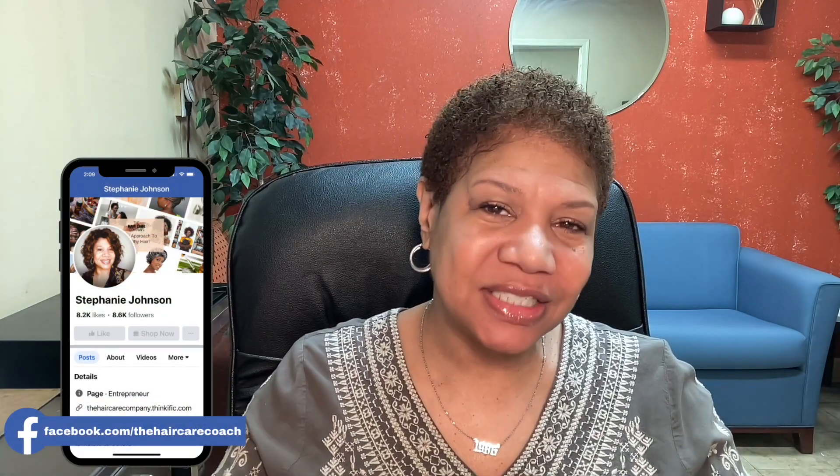I am Stephanie Johnson and I help you get and achieve healthy hair. So if that's what you're looking to do, this is the right channel for you. And we're diving into hair gel today.